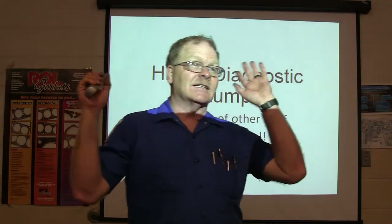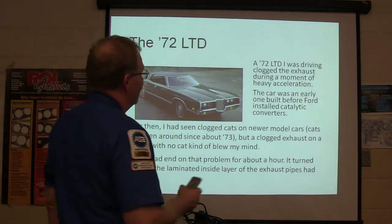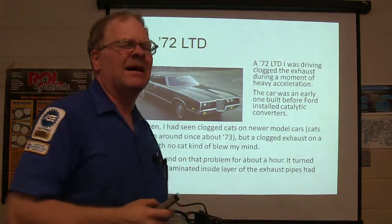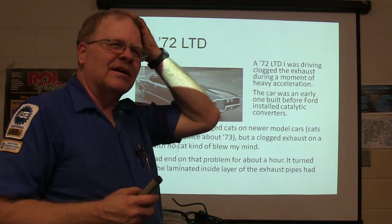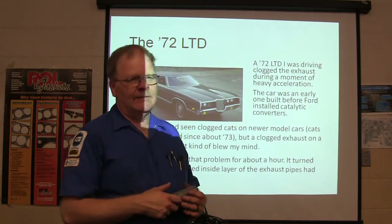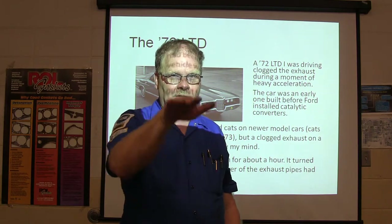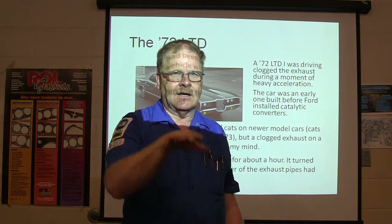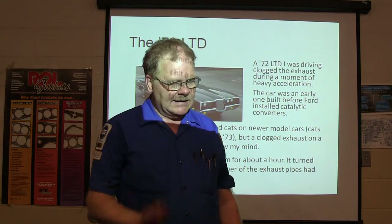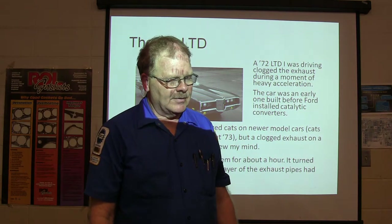This is a little bit of diagnostic stump hitting. I was driving a '72 LTD — this was a very long time ago, probably the spring of 1981. I was going through the Gulf War Refinery down in Port Arthur, and I hit the gas about the time I went over a railroad track because I was going to hammer down and get some speed up for the road. When I hit the gas, it felt like somebody had stuck a potato in a tailpipe.